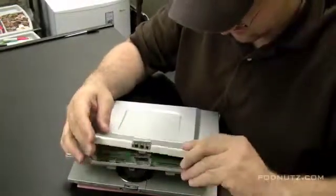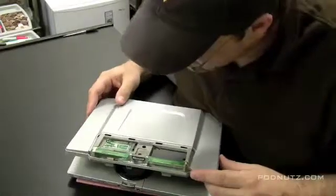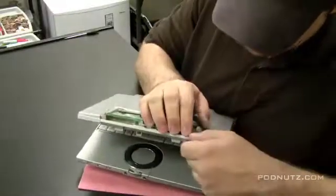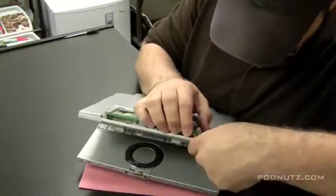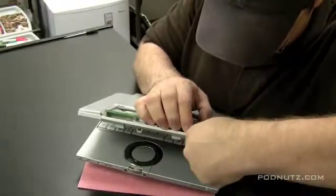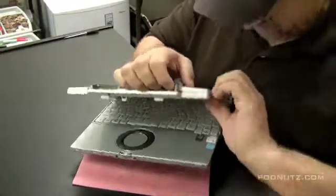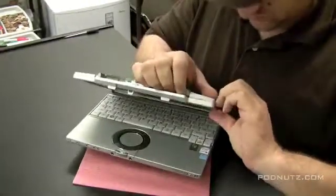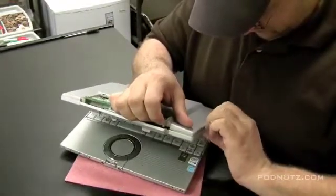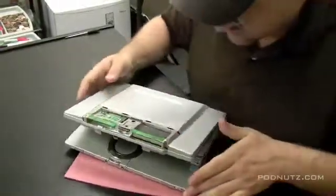We have more of the screen exposed here, and actually the wireless card is built into the top of the screen — that's pretty cool. Now we're able to see a little bit more how the screen can come apart. It is fastened in just with some plastic hinges there on the inside.